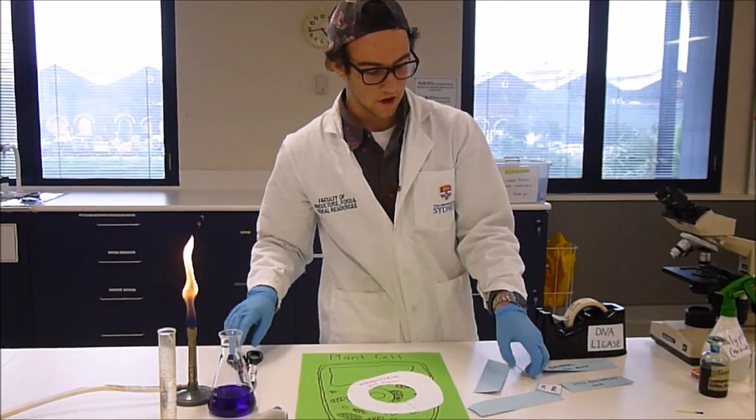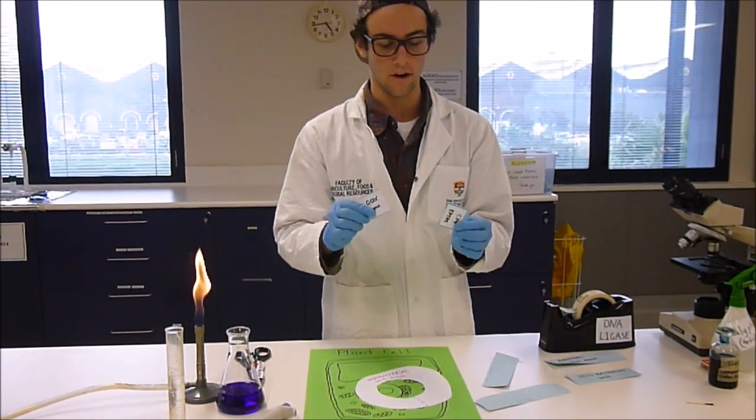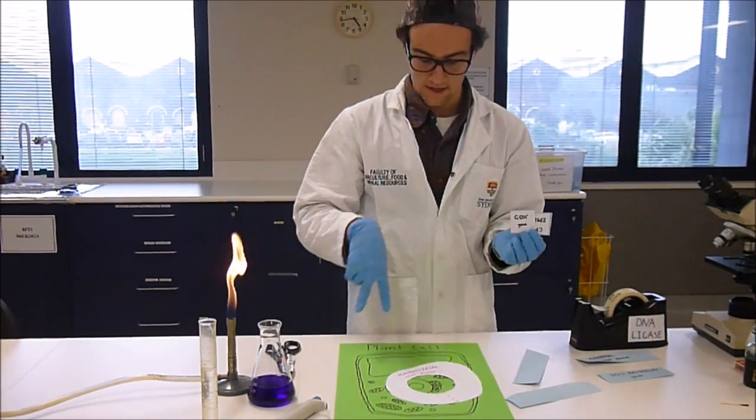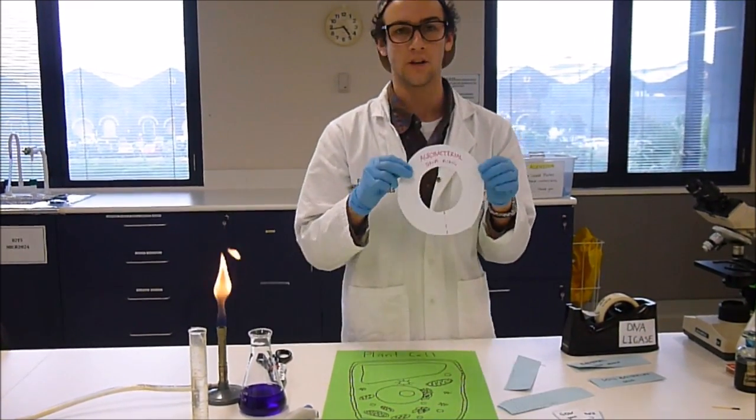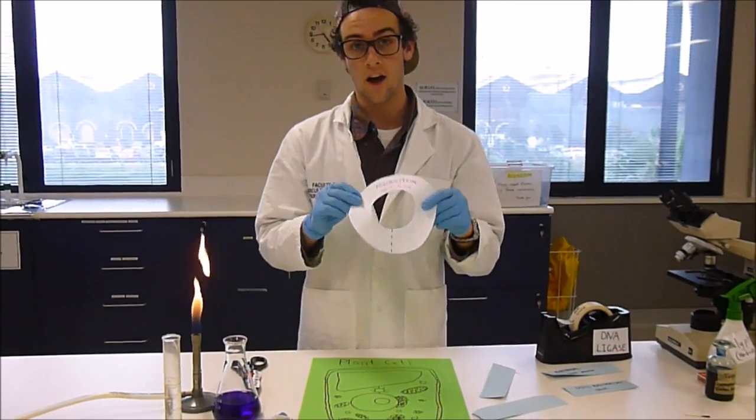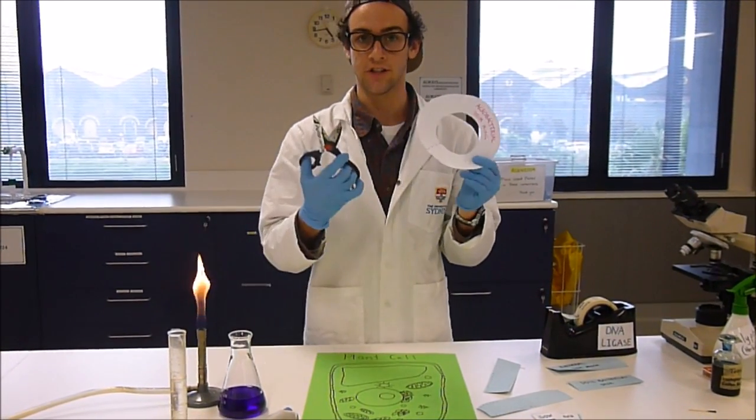Once scientists have located the specific genes that they want, they need a way of inserting these genes into the plant cell. To do this, they use an agrobacterial DNA ring. They cut this DNA ring also using restriction enzymes.